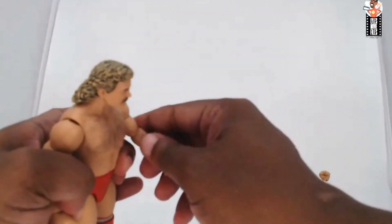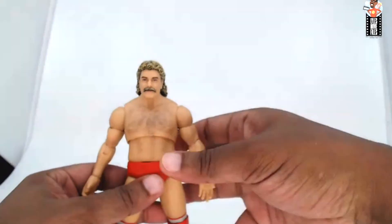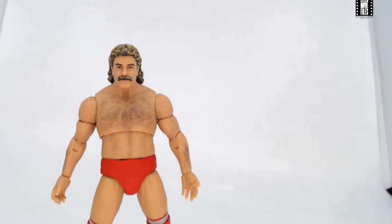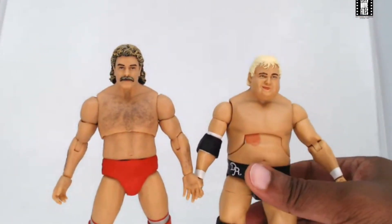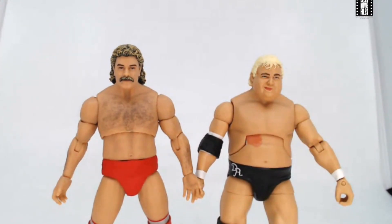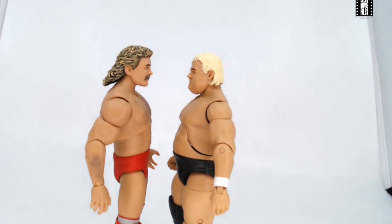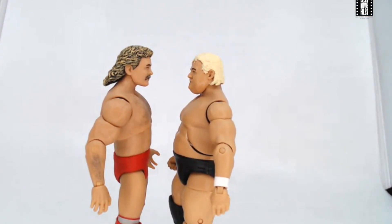Magnum was pulling out moves on jobbers quickly — clotheslines, punches, belly-to-belly. He had no patience for them. Now let's see how Magnum looks with his NWA counterparts. Starting with the American Dream, Dusty Rhodes — the Mattel Dusty is almost the same torso size as Magnum, which is a little concerning because Dusty wasn't in shape but Magnum was. From the side, Power Town's Magnum is just a little bit taller than Dusty — Dusty should be just a little taller at 6'2" versus Magnum's 6'1".